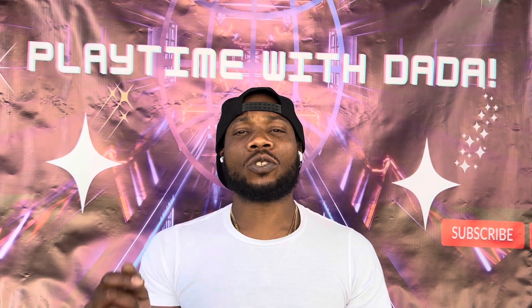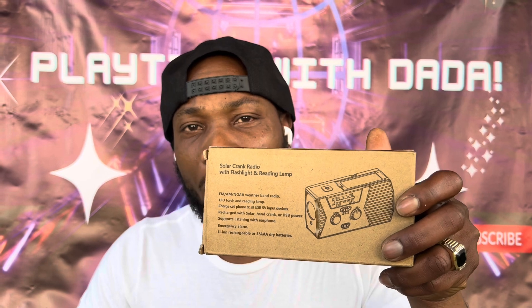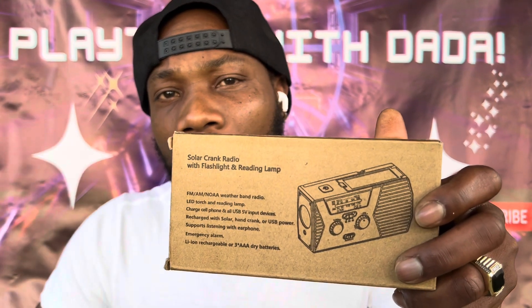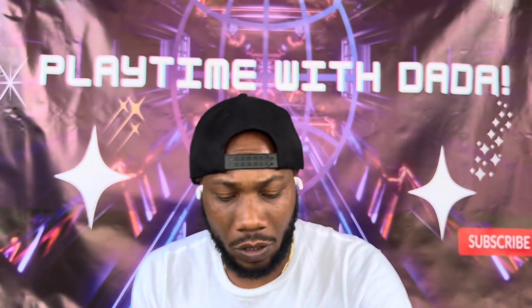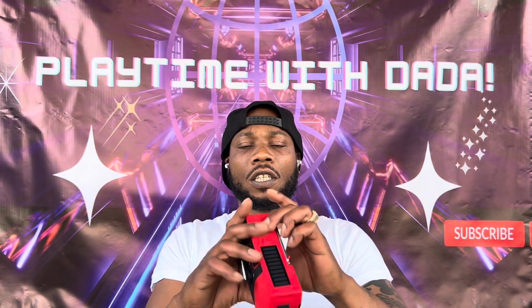What's up world, just want to introduce you guys to this brand new multifunctional survival disaster radio. This radio has a lot of capabilities — solar, USB port, emergency capabilities. Let's unbox it. So this is what it comes with: the USB charging plug and the manual. This is the radio.